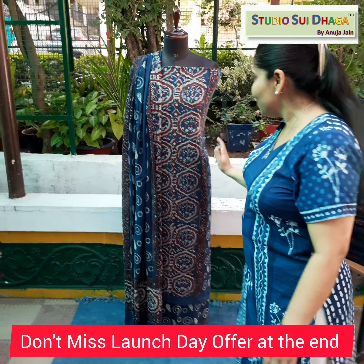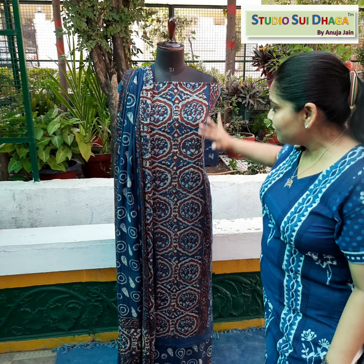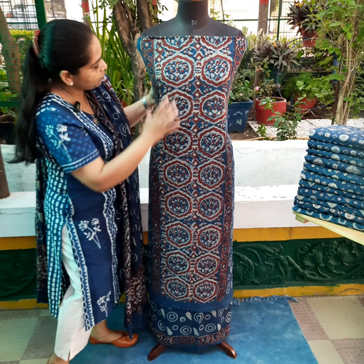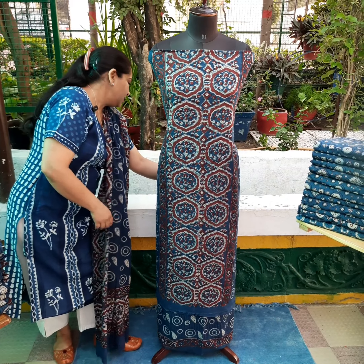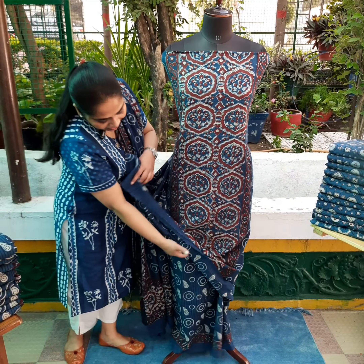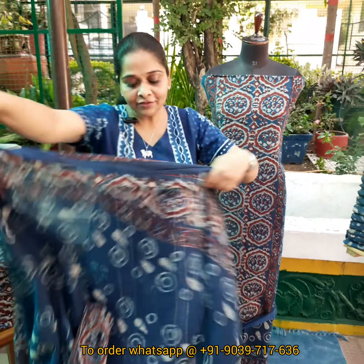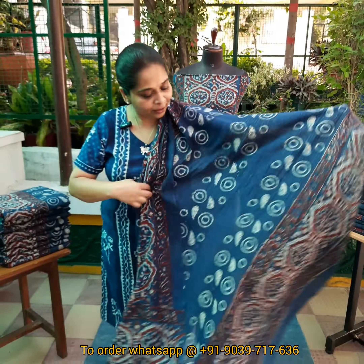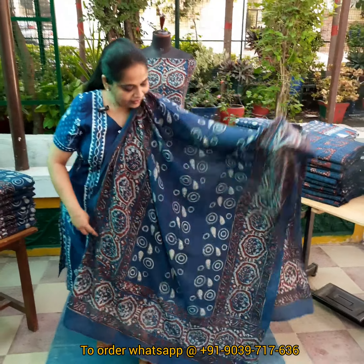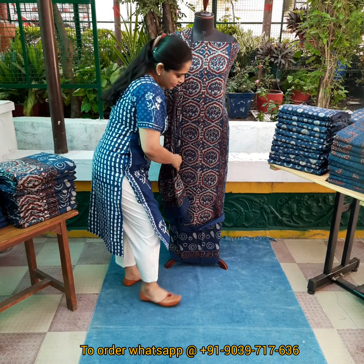These come in two colors — Indigo and Maroonish Red. The piece I have displayed has a front panel; you can see this front panel, the pattern is very different — it's a whole side front with prints on the side. At the bottom you can use it for two kurtis. And this will be the dupatta; you can see the dupatta pattern, they are totally different, with a border on all sides. The cotton quality is of premium quality.